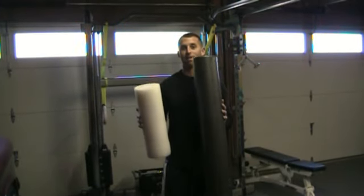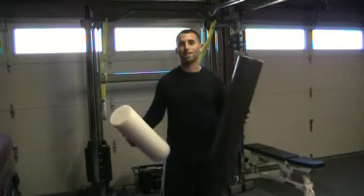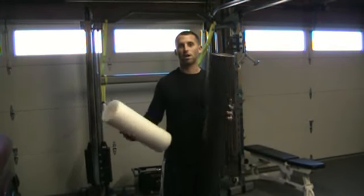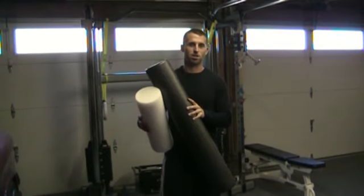I recommend foam rolling every day, twice a day, before workouts, after workouts. It's basically like getting a massage but doing it for yourself — self-myofascial release. I've just read an article about it and why it's so important, and I'm going to show you how to do a few of the basic exercises.